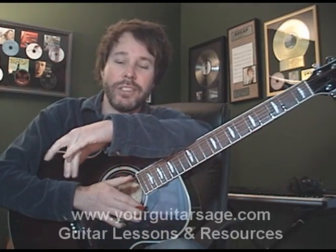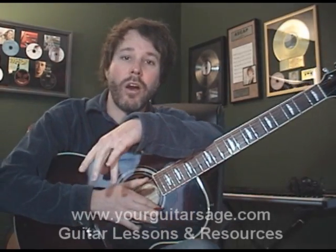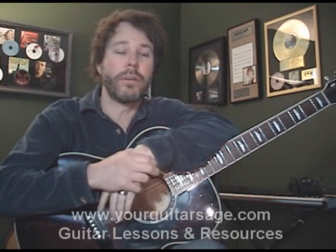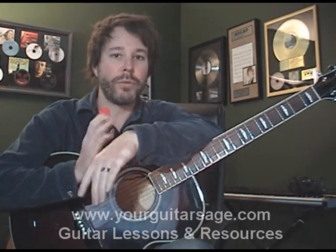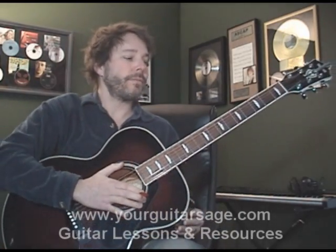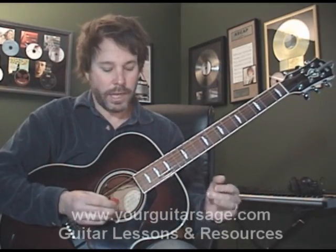Hey there, I'm your guitar sage. Today we're going to learn how to play All-Star by Smash Mouth, and I'm just going to jump into it right away. I've got my chart here on my screen, so I'm going to start playing. And of course we're doing this on the acoustic, so it's going to be a little bit different than playing it on an electric.